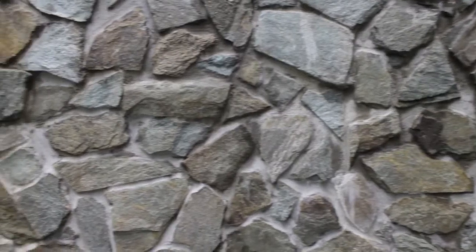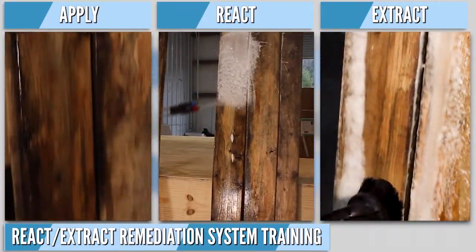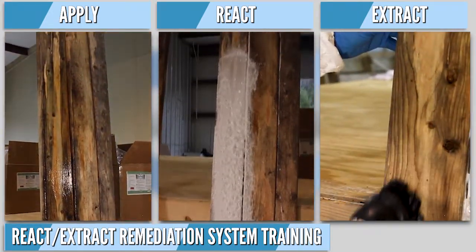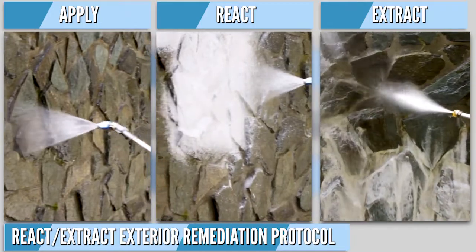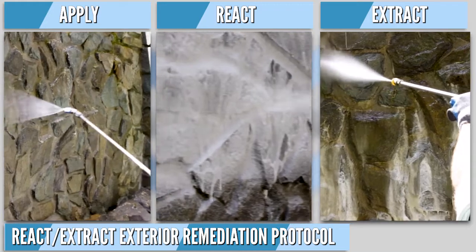I'm Mark Meyer with EnviroGuard. In this video we're going to train on X4 for your exterior mold and moisture control services. Prior to use, surfaces should be clean and dry. If you haven't already, following this training module, also watch the React-Extract Remediation System training for additional safety, equipment, and use details. Also, stay tuned for a short React-Extract exterior step-by-step protocol and demonstration in this video.